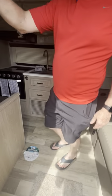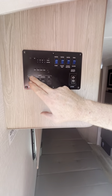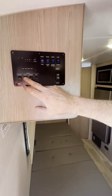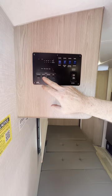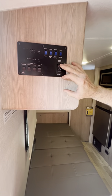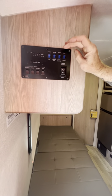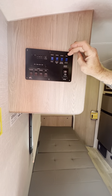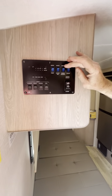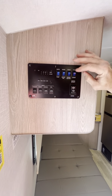As you come in, you have the control panel right here. This activates your lights, your porch light, your awning — steps extend and retract in and out. You've got your water pump switch and your water heater — gas or electric. This switch lets you go from propane to electric depending on your setup.